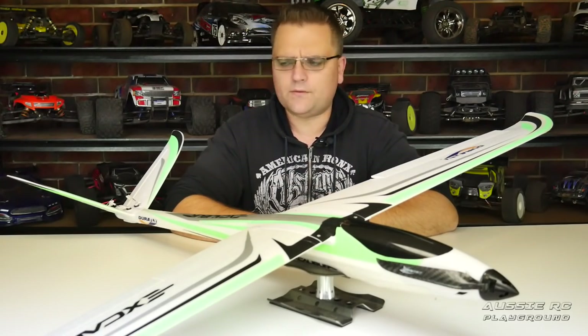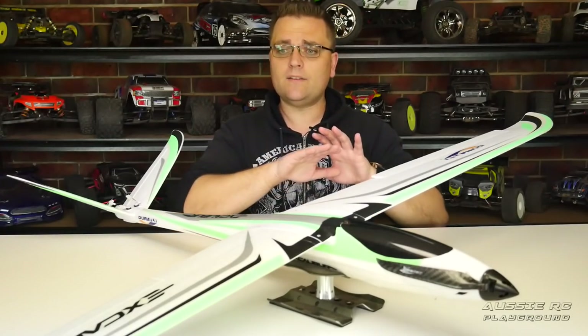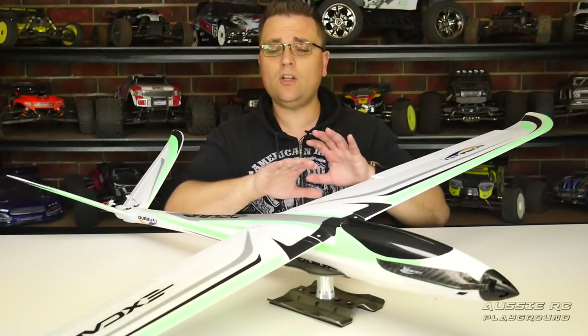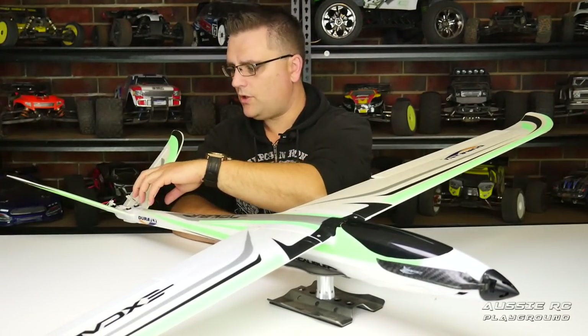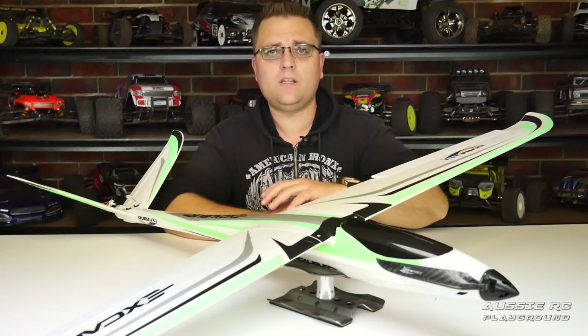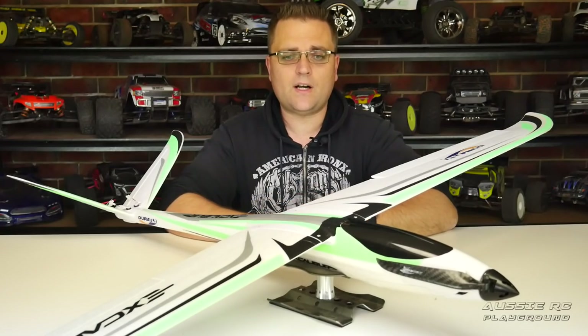No glue required, as far as I can remember. The airframe itself is very stiff — there's a lot of carbon fibre in these wings, and there's even a very thick square carbon fibre tube that goes all the way to the tip of the fuselage. It feels like a really solid airframe.